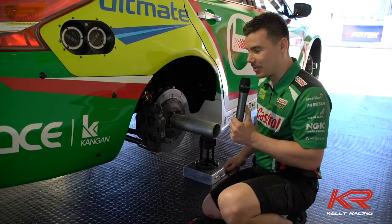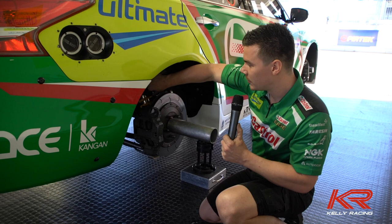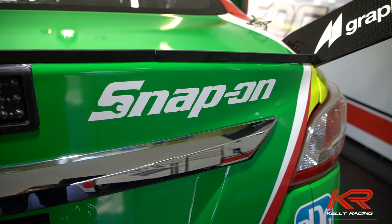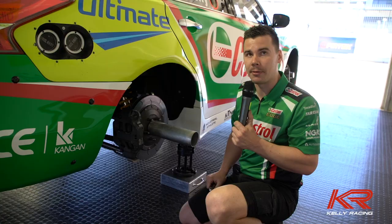So we've just done a quick change on the Altima using this 10mm ratchet spanner — it's all in there, nice and tight, all good to go. We use a ratchet spanner just because it's faster than a conventional spanner; you have to turn it, take it off, turn it, take it off. Whereas here you can just flick it over and away you go, nice and tight. So it saves us time in the pit lane and more time on track for Rick to go faster.